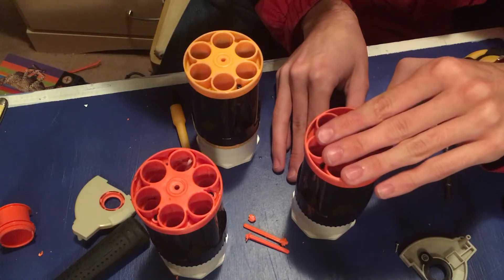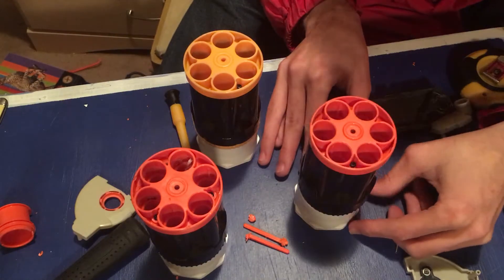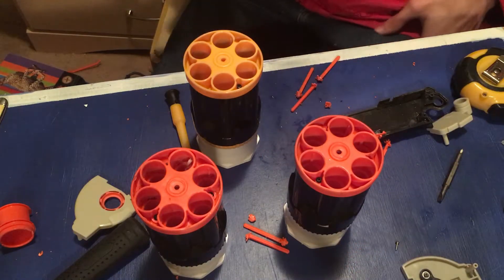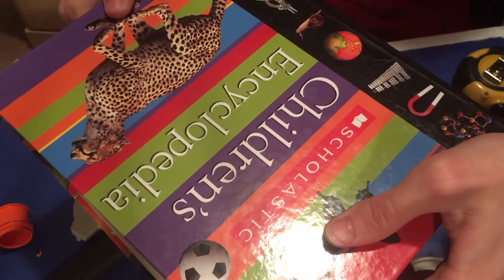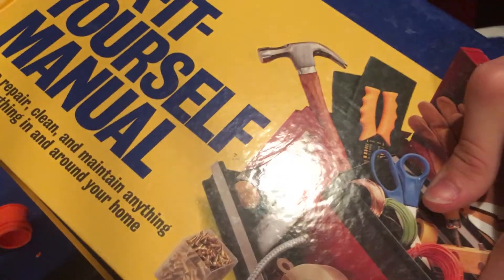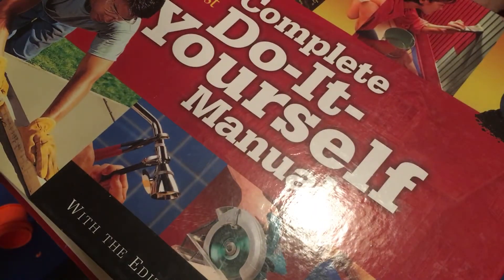Hopefully we're still okay. Looks good. And now we just want to put our books on top to weight them down — one, two, three. Because why not? And that's that.